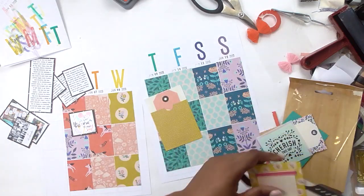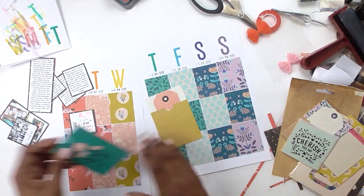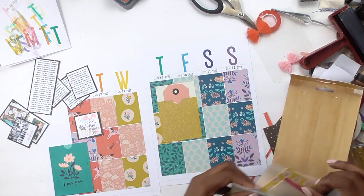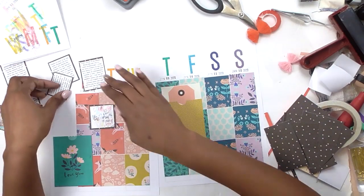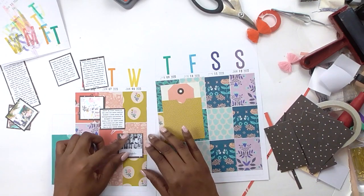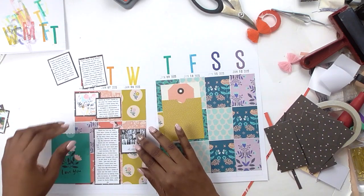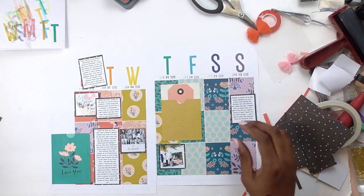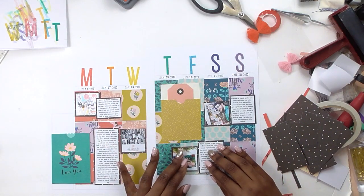I applaud you for doing that because we have to take care of ourselves first. Especially as women, it becomes really easy to prioritize what everyone else needs from you before what you need for yourself. Carving out time to do the things that bring you joy is definitely worth documenting — and that's what I'm doing in this journal, talking about how it feels to be selfish with my time. A chunk of what I make is for design team commitments — commitments I chose to make — and even those projects still have stories worth telling.